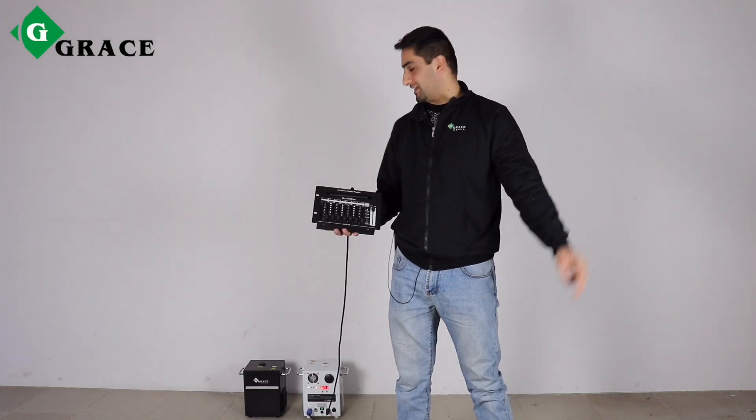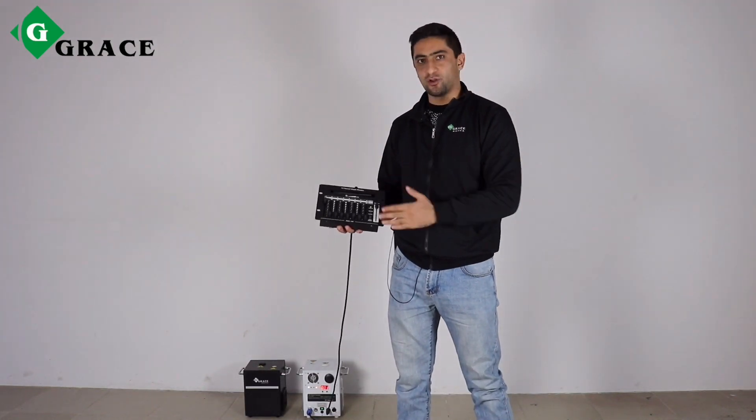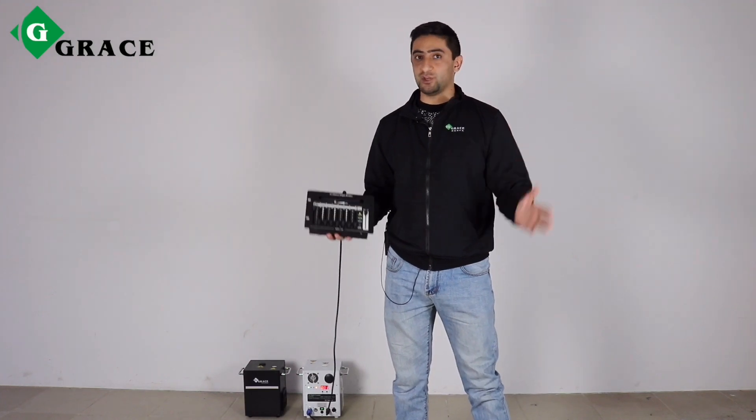And the second way of using sparkling machines is a DMX controller. Any type of DMX controllers can be used.